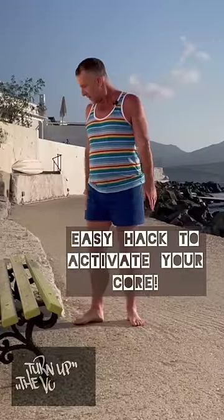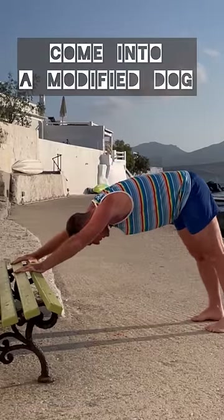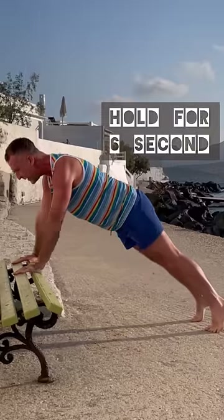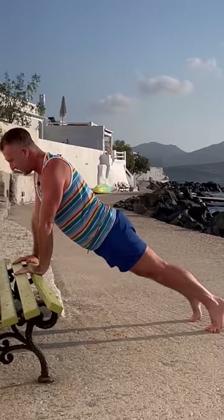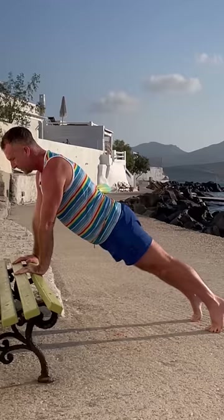This is one of my favorite and easy hacks to activate the core. First of all, come into a modified downward facing dog — put your hands on a park bench or a coffee table, then come forward into plank pose. One of the things you don't want to do is let the hips dip too much, so let the hips dip just a little bit. Press back through the heels of the feet and energize the inner legs.